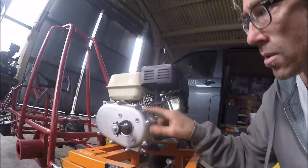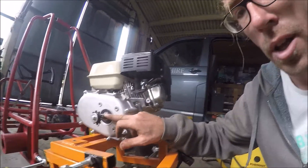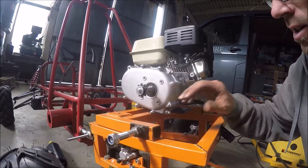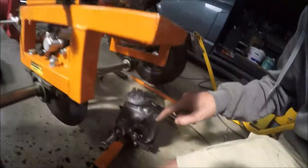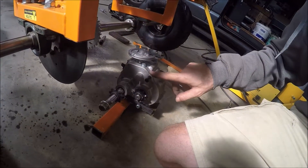I'm just going to do another quick video on installation of a reverse gearbox for a Honda clone engine. We've actually got an engine with a two-to-one wet clutch on here because it's going to be simpler than putting the reverse gearbox with a torque converter.